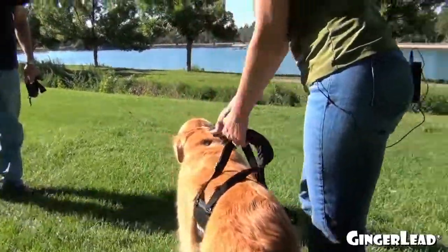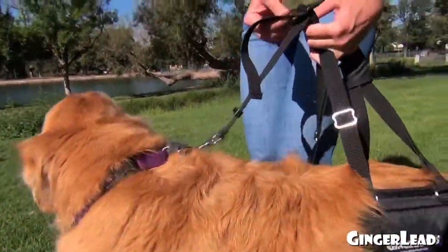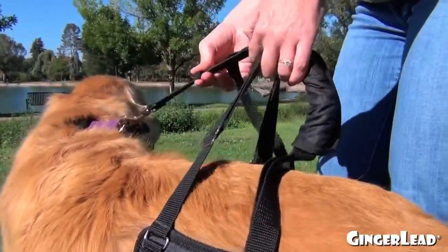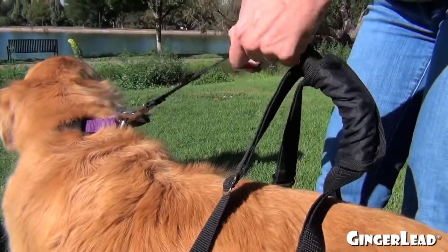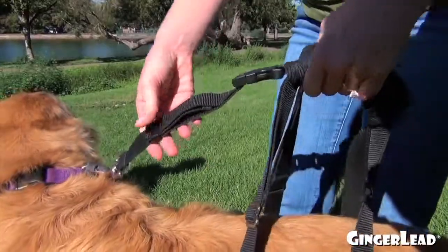The leash adjusts through the buckle that's on the top to get longer or shorter. There's also a strap keeper that'll move up and down the leash. It'll pick up the loose end, and you can even double the strap over if you need to, to tuck it inside the strap keeper to hold that loose end.